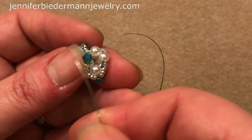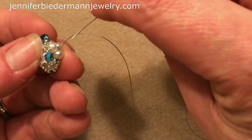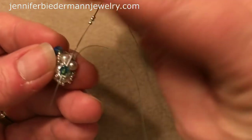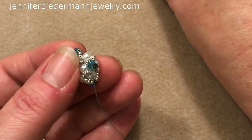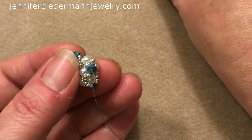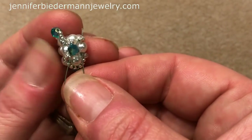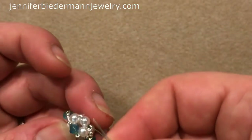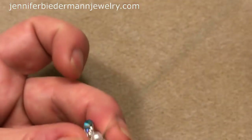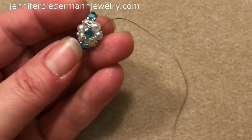Now what we need to do is pick up the 11s to fill up the gaps on this side. Pick up an 11, go through the next pearl, and pull. You're going to do that all the way around — just pick up three 15s, come out of this pearl going this way, up through the crystal, pull, pick up three 15s, go through this pearl. Then pick up an 11 and go through the next pearl. Just do that two more times and then I'll show you what to do next.